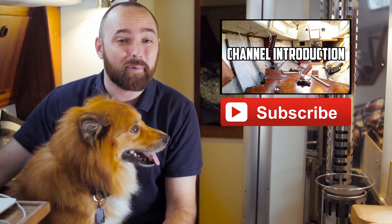If you want to watch every single video I've ever published, check out the playlist named All Videos — it contains every single video listed in chronological order.